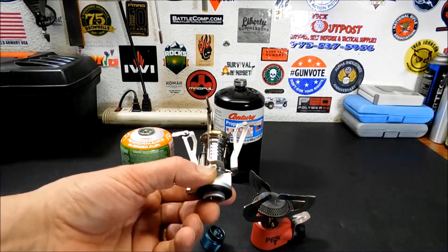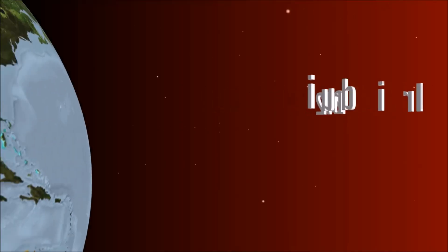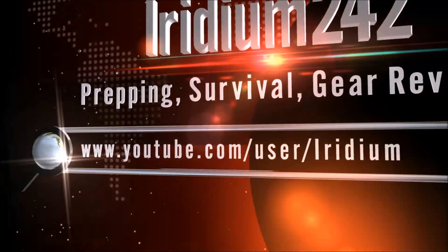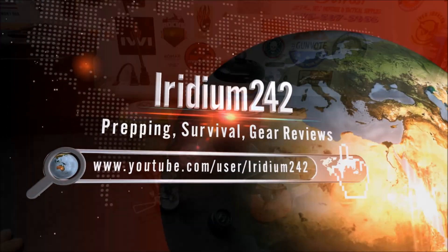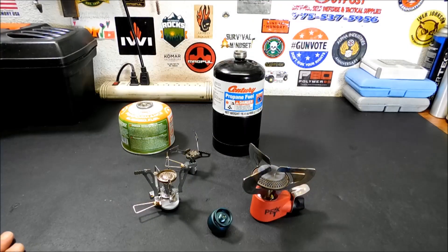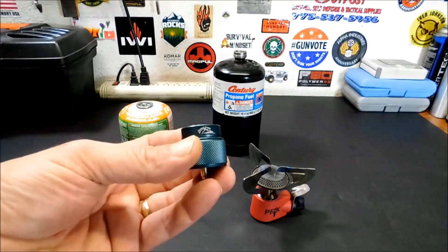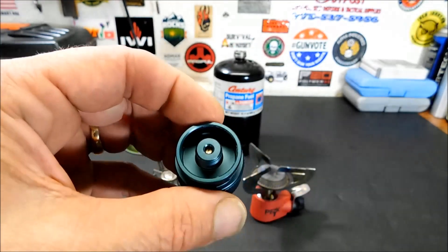Today I'm going to show you how to run your little isobutane stove on a one pound propane bottle. I want to show you something that's really handy. This is a Lixada Camp Stove Adapter. They run about 14 bucks — fairly simple item.